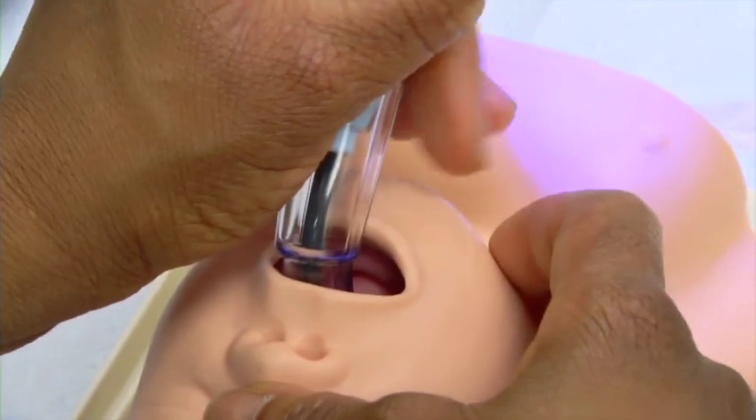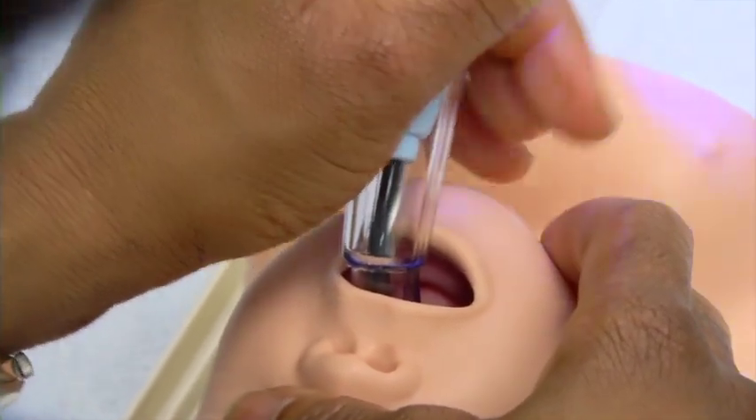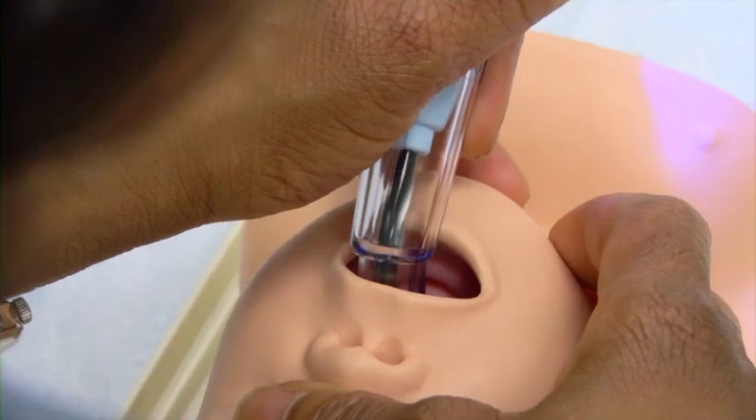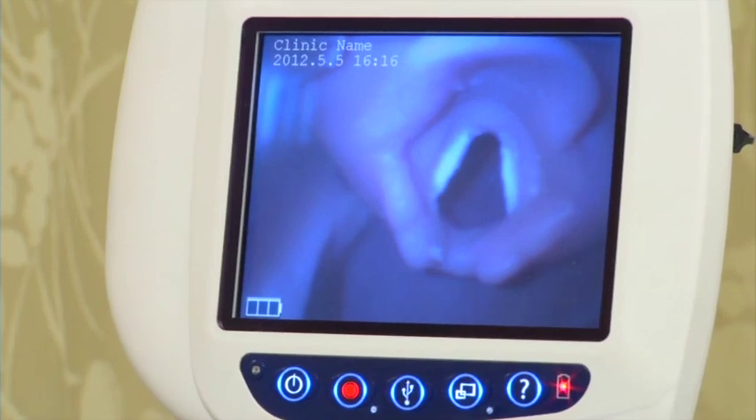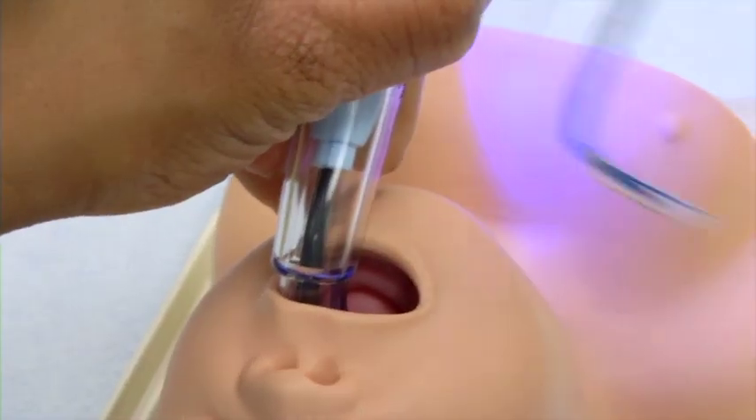When the mouth opening is actually very small and the working space is limited, you might want to move your blade over to the left slightly, giving you more space to introduce your endotracheal tube.